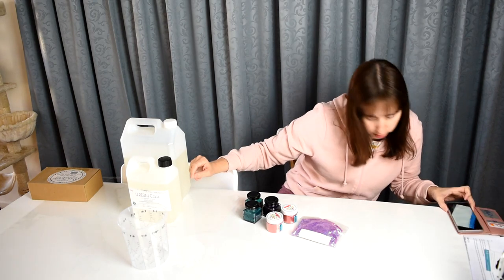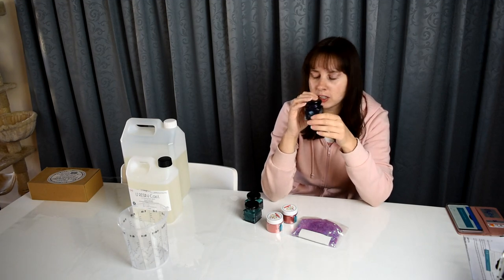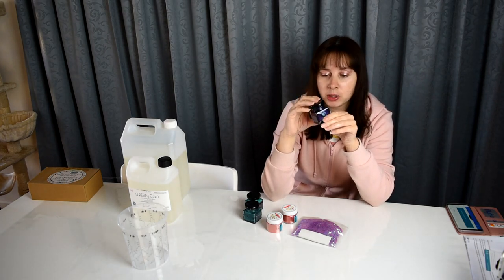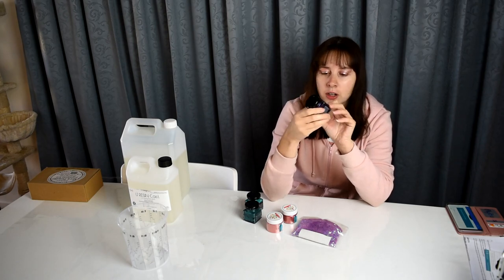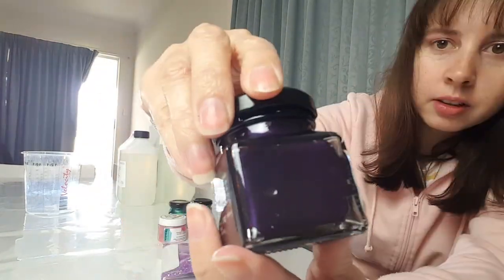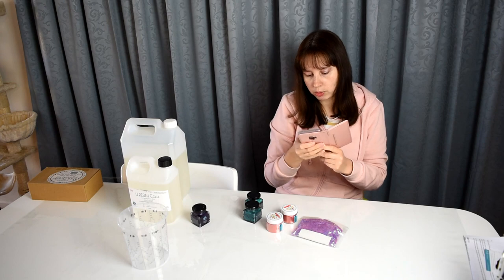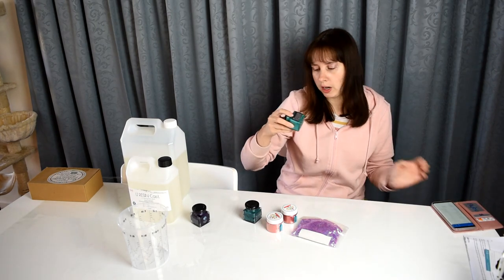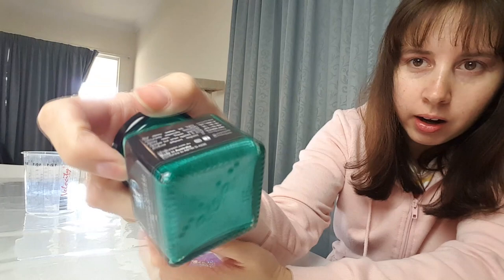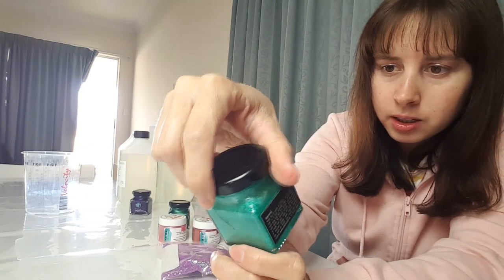Next up I have amethyst — it's a luster paste; I didn't realize it was a paste, I thought it was a powder. But we'll work with it. It's 50 grams and a beautiful color — this cost me $12.50. I also got spearmint sparkle for $12.50 as well, and wow I am impressed — that is super pretty, also a paste.